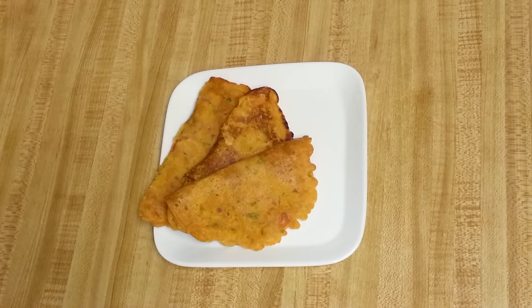Vegetable tomato omelette is ready! You can eat it with tomato ketchup or hot sauce of your choice. I hope you all like my recipe — thank you so much, bye bye!